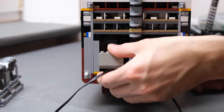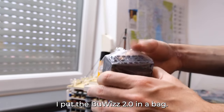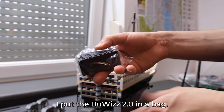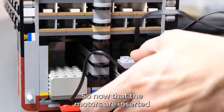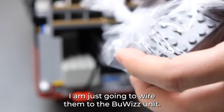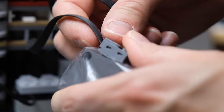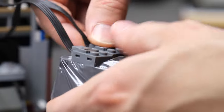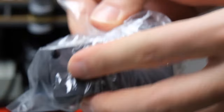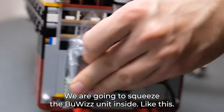I improvised and put the control unit in a bag that should keep it safe just in case some water gets inside. Now that the motors are inserted, I'm just gonna wire them to the control unit, port 1 and 2. Now we're just gonna squeeze the unit inside like this.